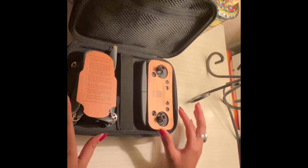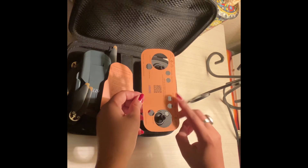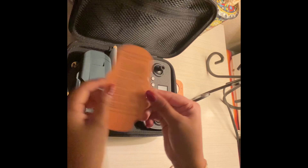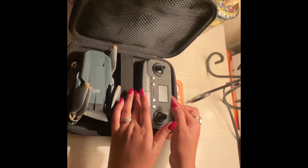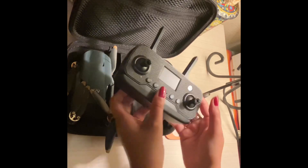So guys, in this box we have two things and each comes with its own instructions, as you can see. So make sure you guys read all the instructions and take all the precautions before you fly your drone.